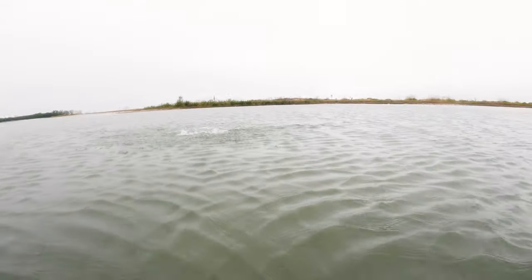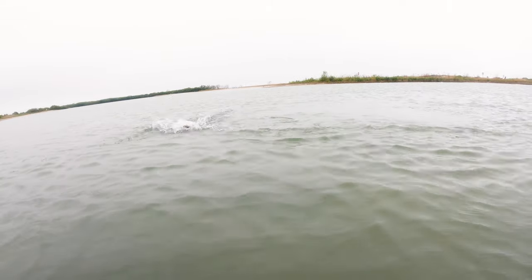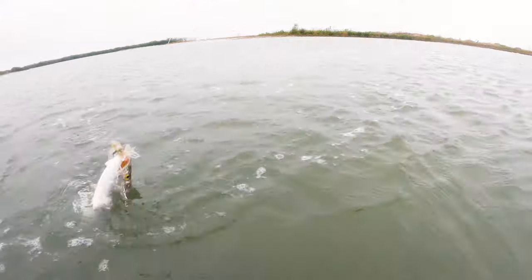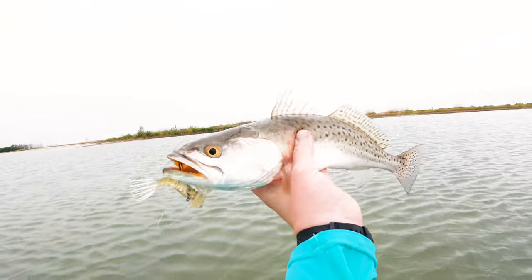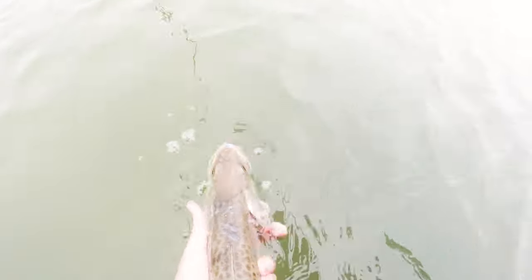Trout! That's a good trout too — probably 18 to 20 inches right there. Oh, he hit that close! I love thick trout like this. Look at that trout — that's an epic trout. Look at the yellow in his mouth, isn't that beautiful? That is an absolutely beautiful trout, probably around 20 inches. He hit it so close.